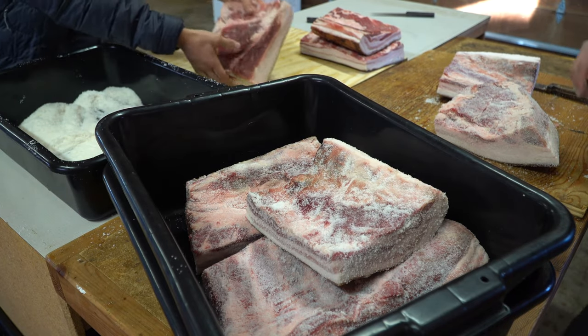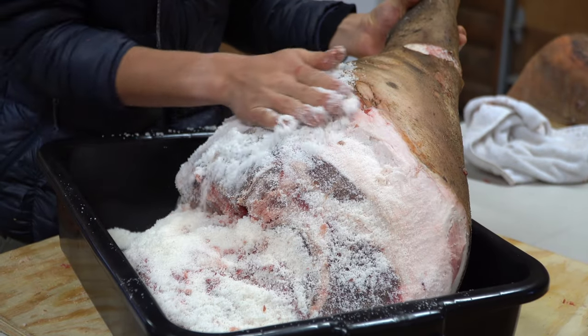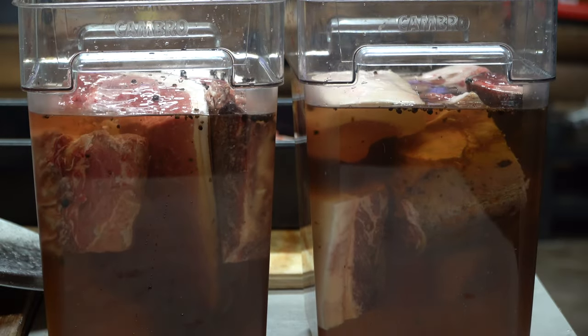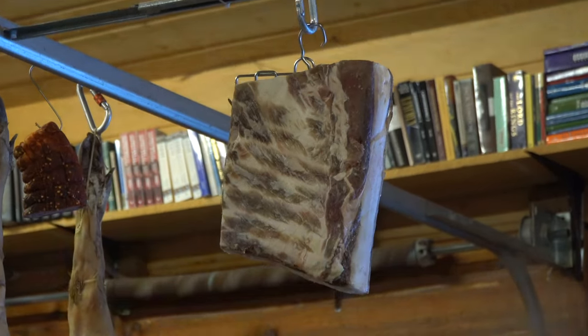Curing meat is a process that I think is best described as magic. It's something I was totally oblivious to before getting into butchery. Meat, covered in salt, left to sit and drain its inner juices, then left to hang, will end up enhancing the flavor, bringing out unique notes, and making it last forever — or however long it takes for you to eat it.